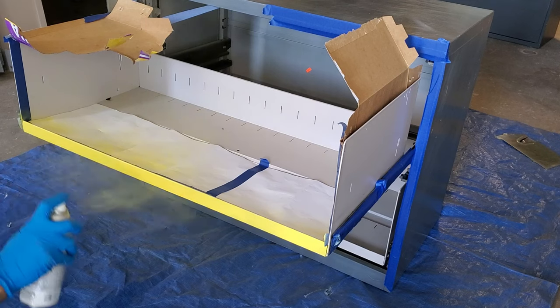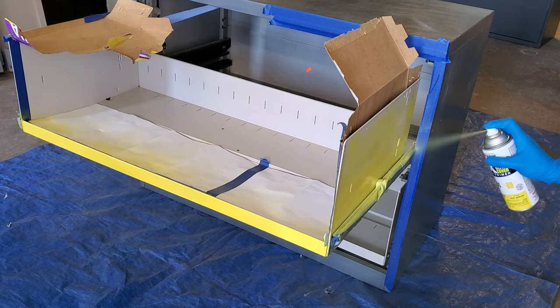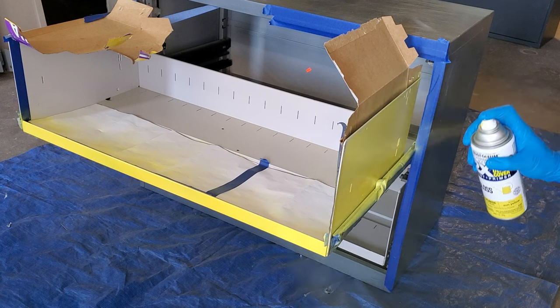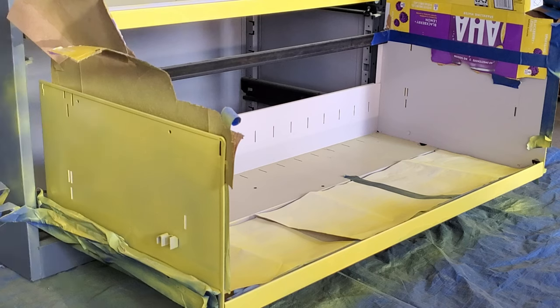Go ahead and paint it. I spray painted the side doors and taped them off so I wouldn't get any overspray on the inside, because all I really need is for the outside to be painted — I don't need to paint the inside of the drawers as there will be comics in there.